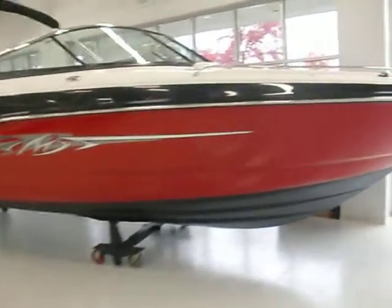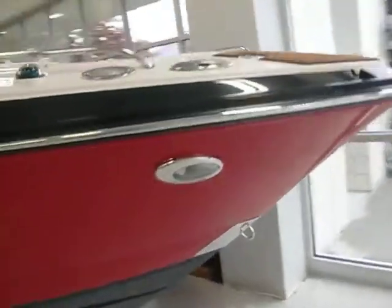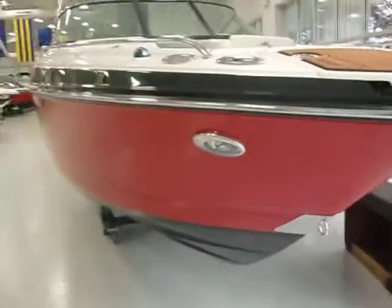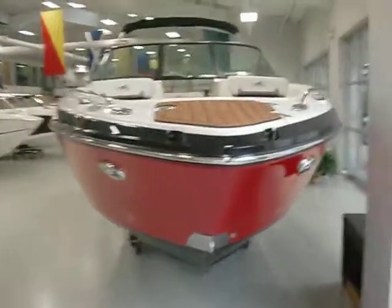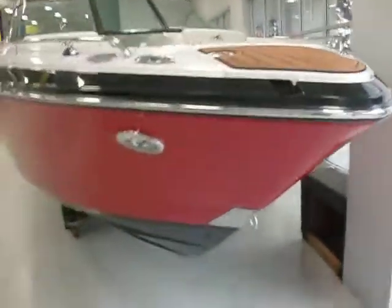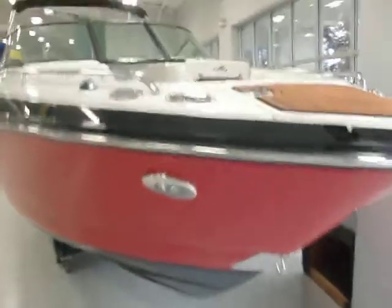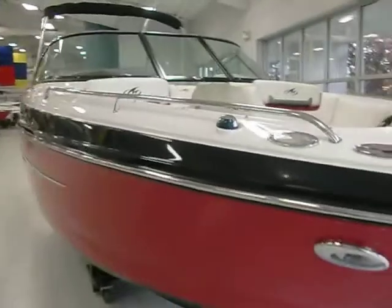We've got some real nice options on here. Check out the stainless steel docking lights up front. Stainless steel bow scuff plate, the nice c-deck flooring up here. There's a bow ladder underneath it. It's all pull-up cleats — they even got the Monterey monogram in them. Full length stainless steel bow rails.